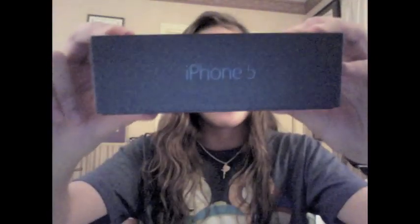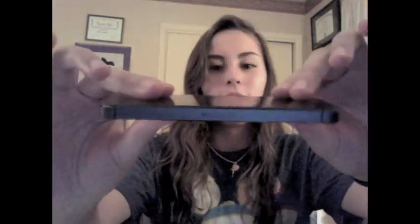Alright, here we go. I've broken the seal. Oh my gosh, it's so sexy. It is actually really feels pretty light. It's thin.